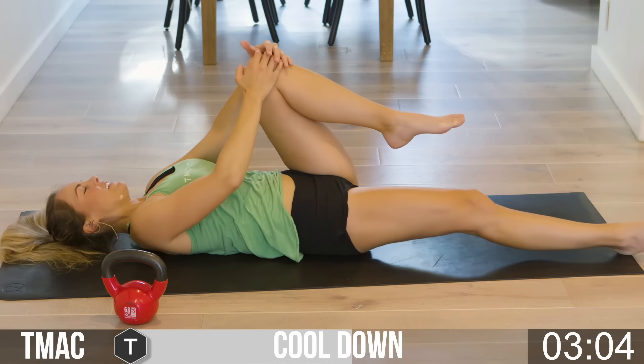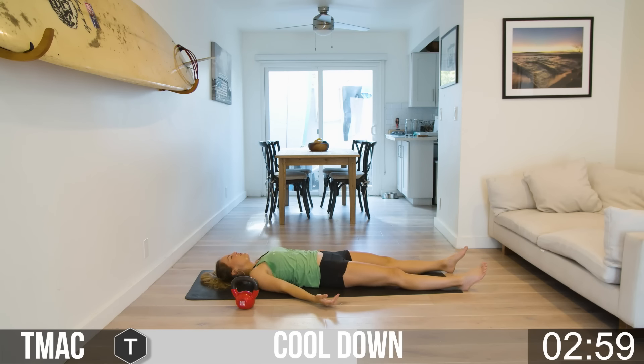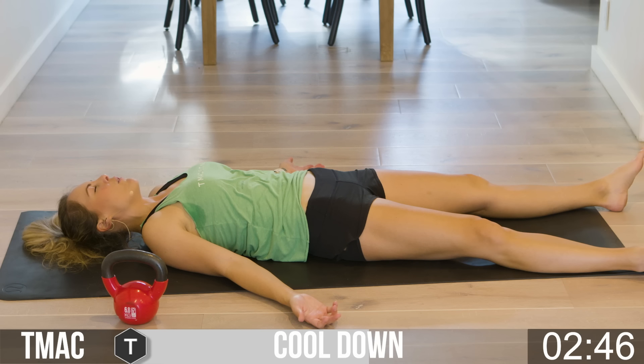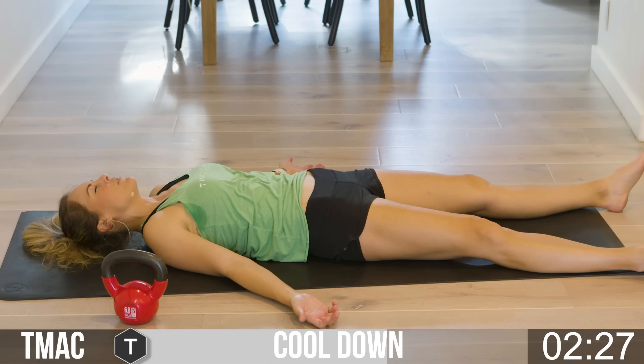Bring it back to center. Bring that left knee in to the chest, give it a nice squeeze, then exhale — left knee coming across to the right, gaze going off to the left. You should be feeling this tomorrow in your glutes, hamstrings, and core. Those Russian twists will get you! And if from the Russian twists you feel some cramping in your abdomen tomorrow, you don't need to go to the emergency room.